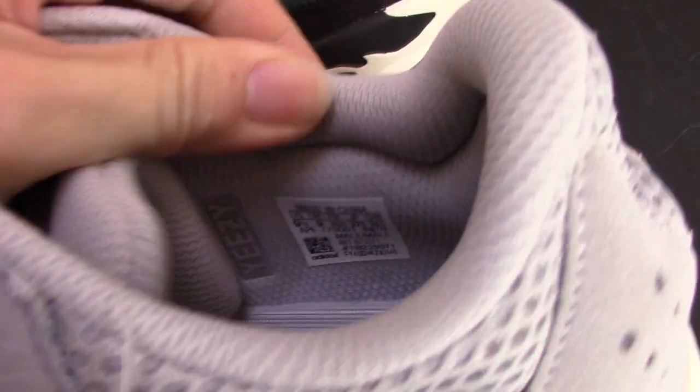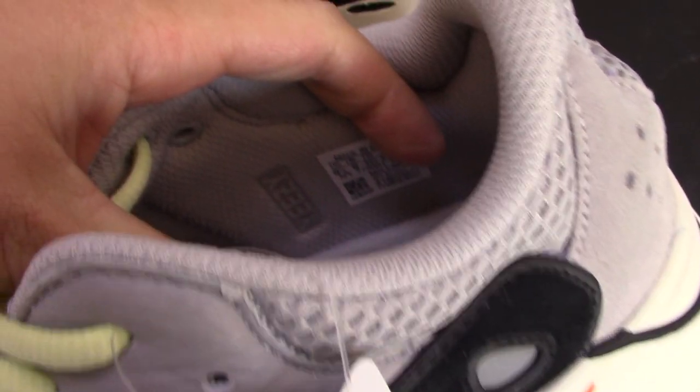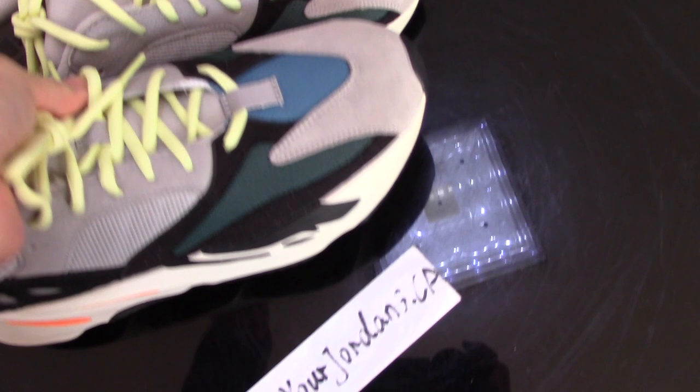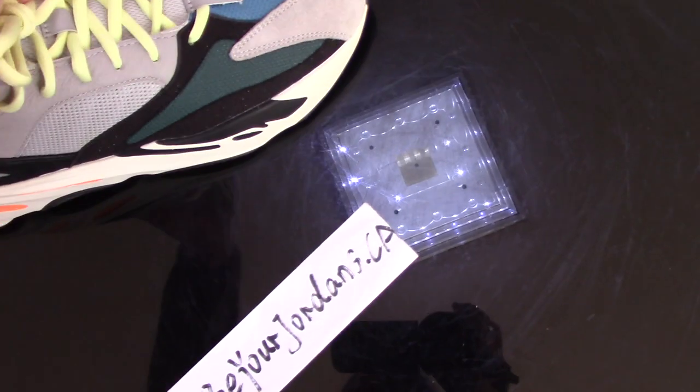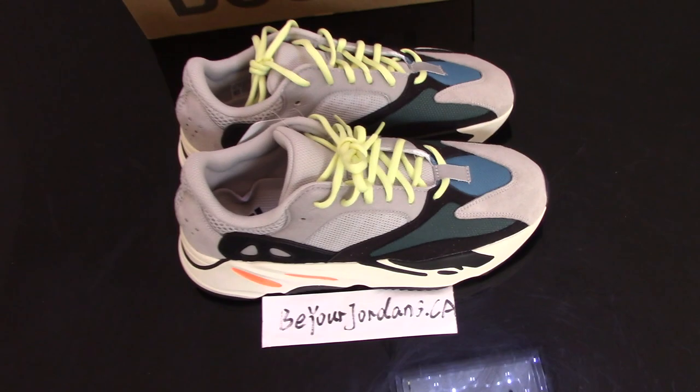It's very comfortable. For the side, let me show you the side tag layer, and also the 'Yeezy' print is there. For more details, you can check on my website. If you have any questions, you can also contact me by email, WeChat, Skype, or WhatsApp. Thank you for watching — see you next time!